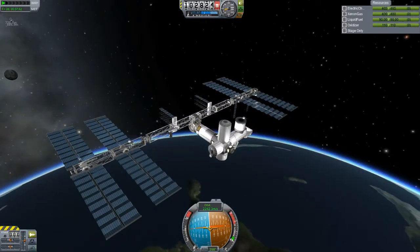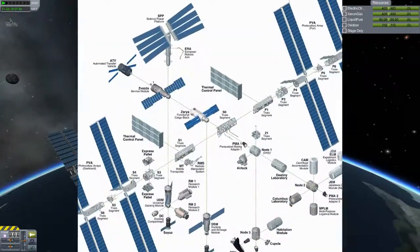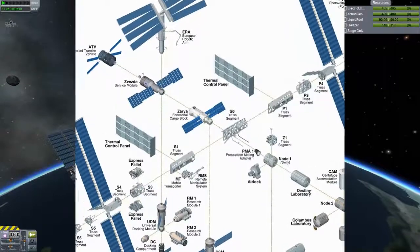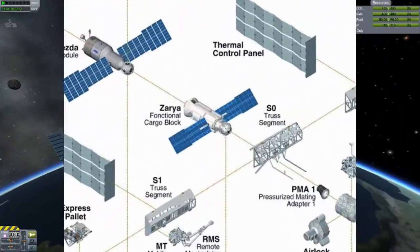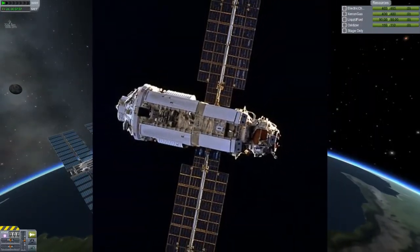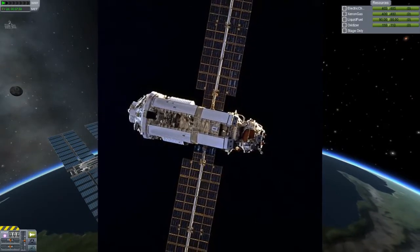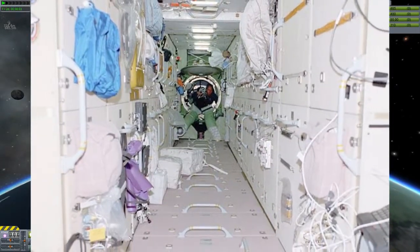In this episode today we are going to be making something called Zarya, which as you can see is also called the Functional Cargo Block. It basically provides electrical power, storage, propulsion and guidance to the ISS during the initial stage of its assembly.